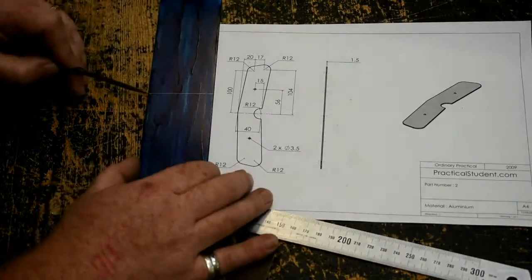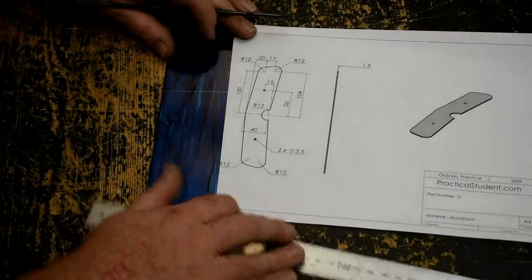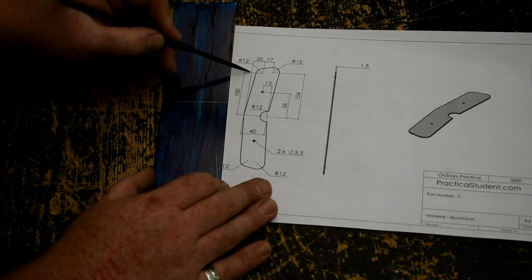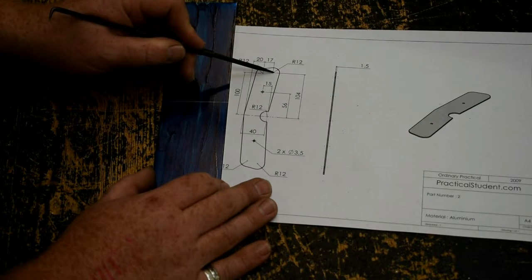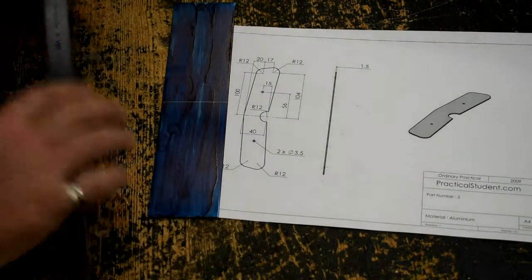Now we can start using this front edge here on the piece and start marking left and right. I have 4 curves, and I'm going to do them first. The first curve is up 100mm and in 20mm. The back curve is up 104mm and in 20 plus 17, which is 37mm. I'm going to do both sides at the same time.